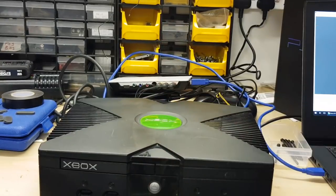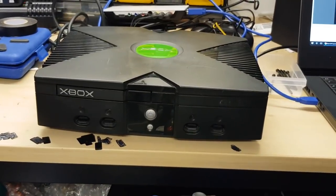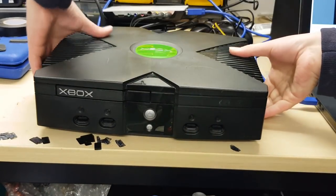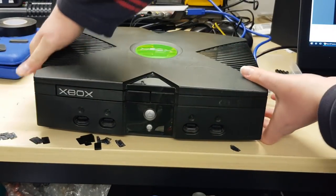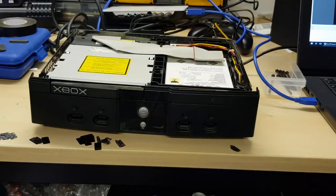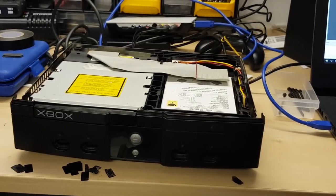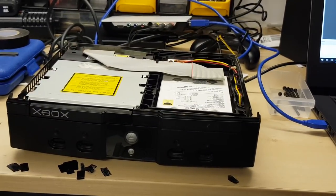Once you've got the screws out, all you need to do is get hold of the two sides and the top should pop off. And there you go — that's the top off. As far as getting the actual hard disk out of here, it's not that difficult. It's fairly straightforward.